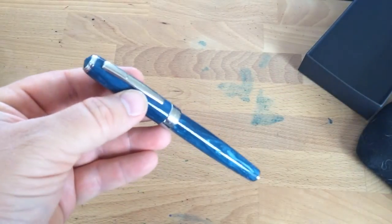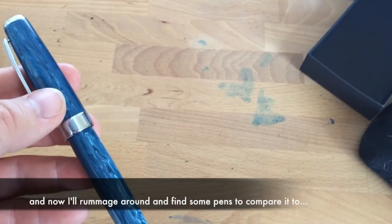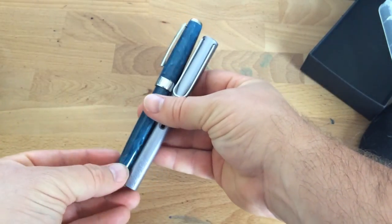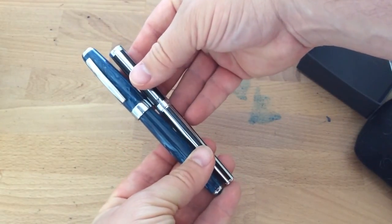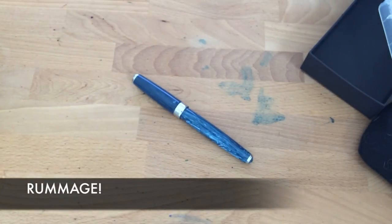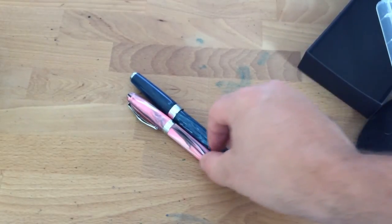So here's the True Writer Select. It is quite a lot bigger than the regular True Writer from what I've seen — I don't have a True Writer to compare it to, but this is a pretty big pen. Here it is next to a Lamy All-Star — it's quite a bit longer than the All-Star capped. I've also got a Schaefer Intensity, which is about the same size as the All-Star — smaller than this one. The Noodler's Ahab is actually smaller than the True Writer Select as well. So if you think the Ahab is a huge pen, the True Writer Select is actually a bit bigger. This is quite a large pen.